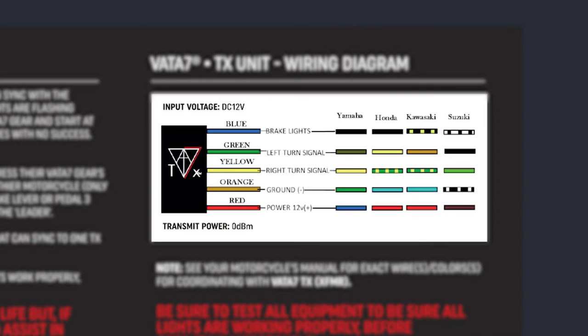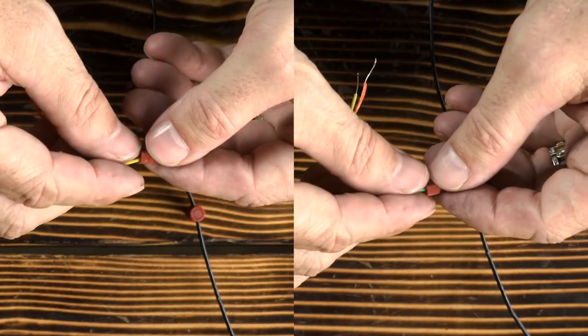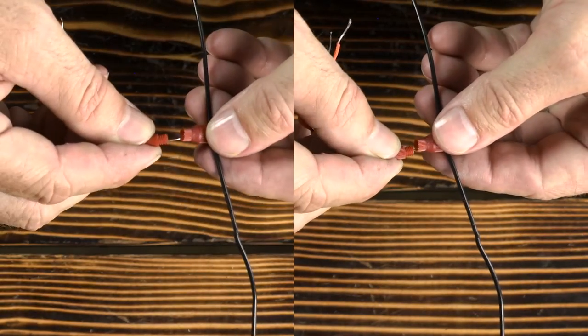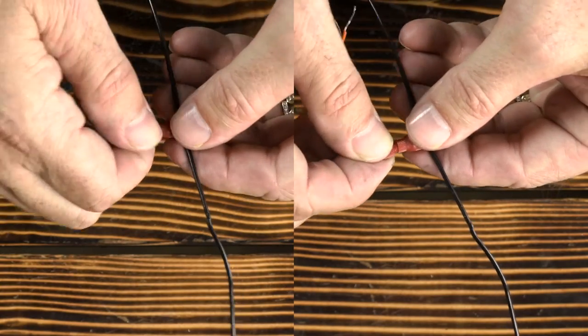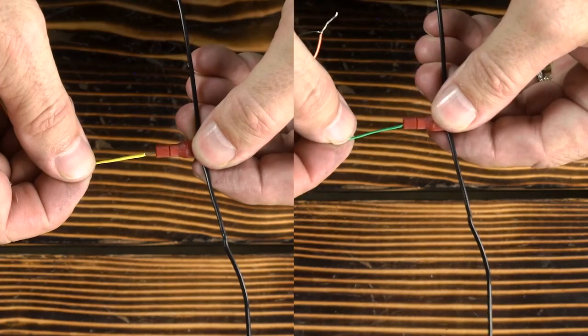Next, locate your right and left turn signal wires. Connect a new unused PosiTAP connector to each wire. Checking the TX instruction manual again, you'll see the control wire color for the right turn signal is yellow and the left turn signal is green. Feed the yellow and green bare wire ends into the small end of the PosiTAP connectors, making sure the bare wires are touching the metal part of their connectors, and screw the small caps back on.